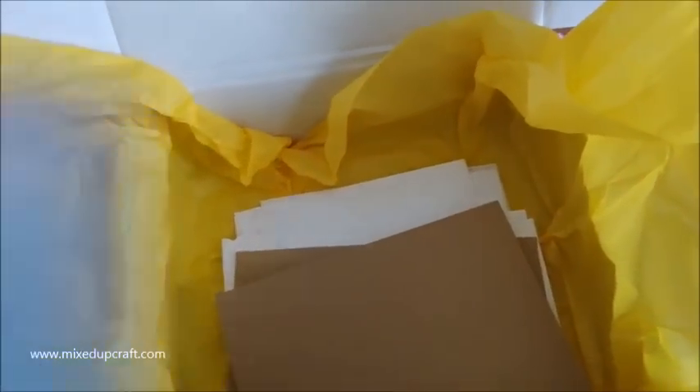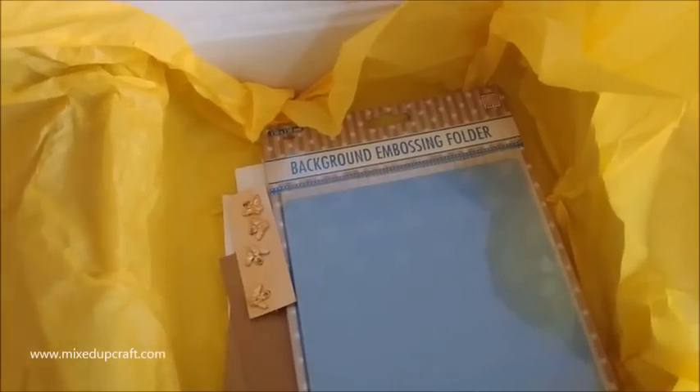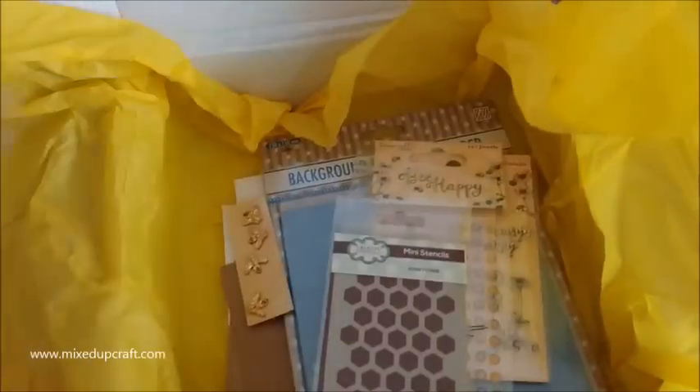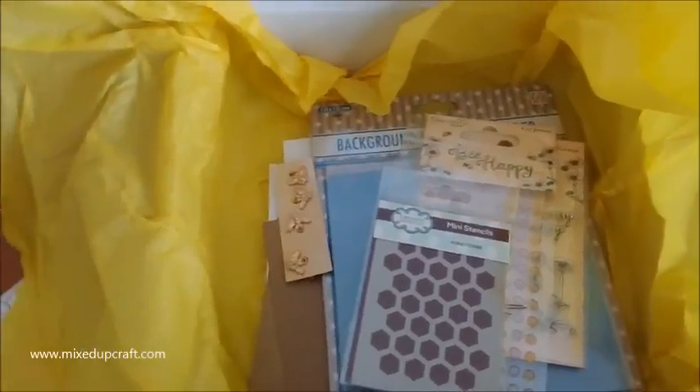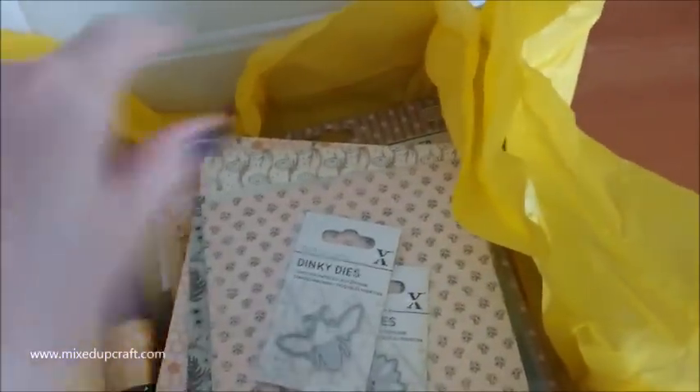Lots and lots of fun stuff - can't wait to get cracking with this. Tune in next week when there will be a tutorial showing you what I've done with some of this stuff. This is a fun one. I like that we've got all these dies - I do love dies, so these are going to get used lots. A little idea has already sprung to mind, so I'm already inspired.